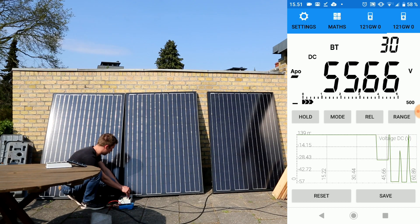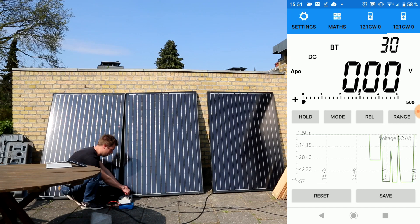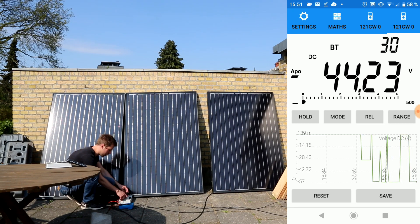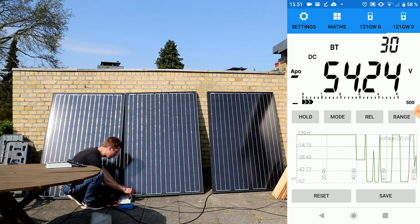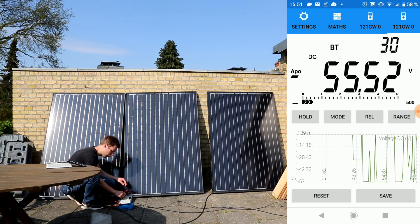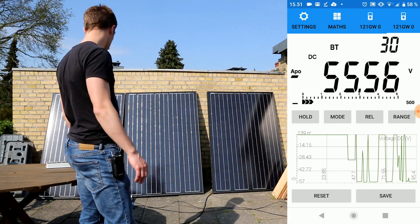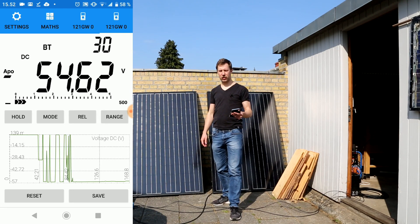I'm also partly shading a bit of the first two panels here. So let's try to switch all three into parallel. We have 55.5 volts. Now if I try to move out of the way and get my probe to sit here — you can see the voltage is about the same.